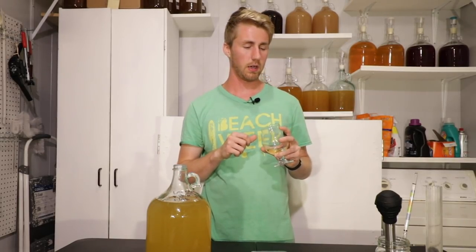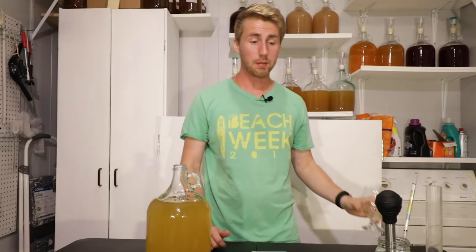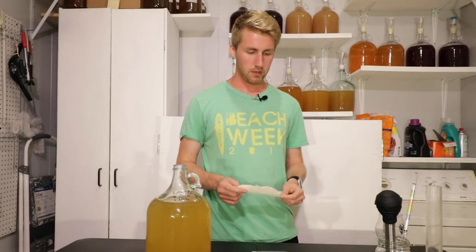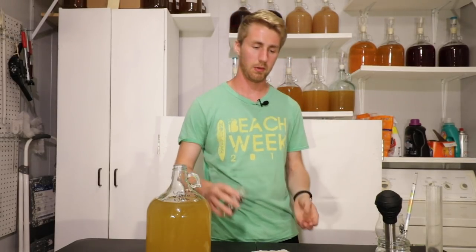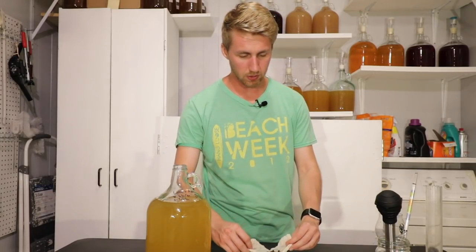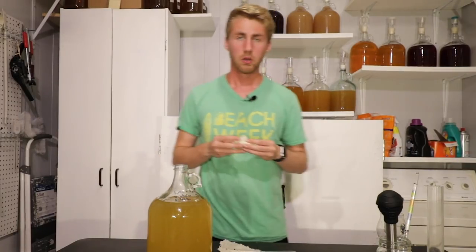I dropped two peppercorn kernels into my sample to see if they'd impart any flavor. After five minutes, not really — I don't think that's enough time. So here's what I'm going to do: I've got a scale and I'm going to make a dry-hop-style little bag for these peppercorns. I don't know exactly how much to use, so I'm going to weigh out about eight grams — just a number off the top of my head. We can always pull them off early too.